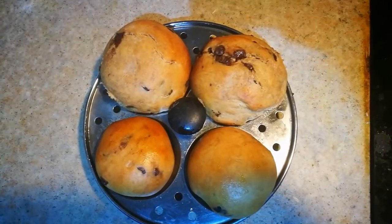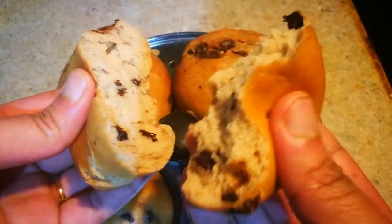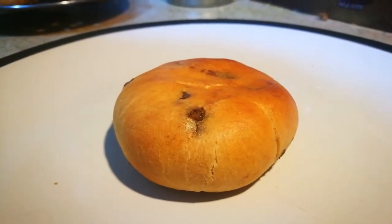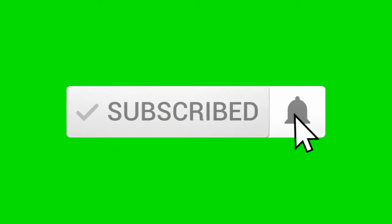The yummy soft buns are ready. See how soft and spongy they are — if you press them they spring right back. If you like this recipe, please subscribe to my channel and click the bell button for more updates. Thank you!